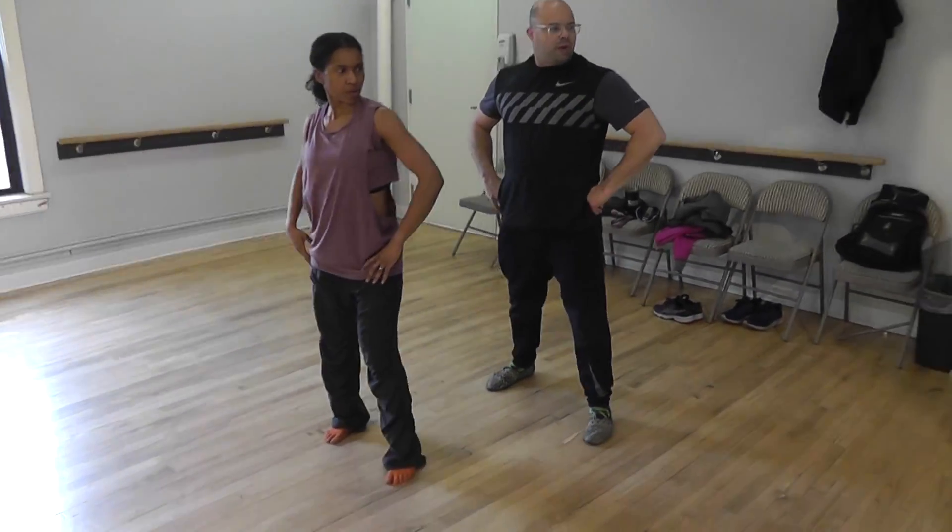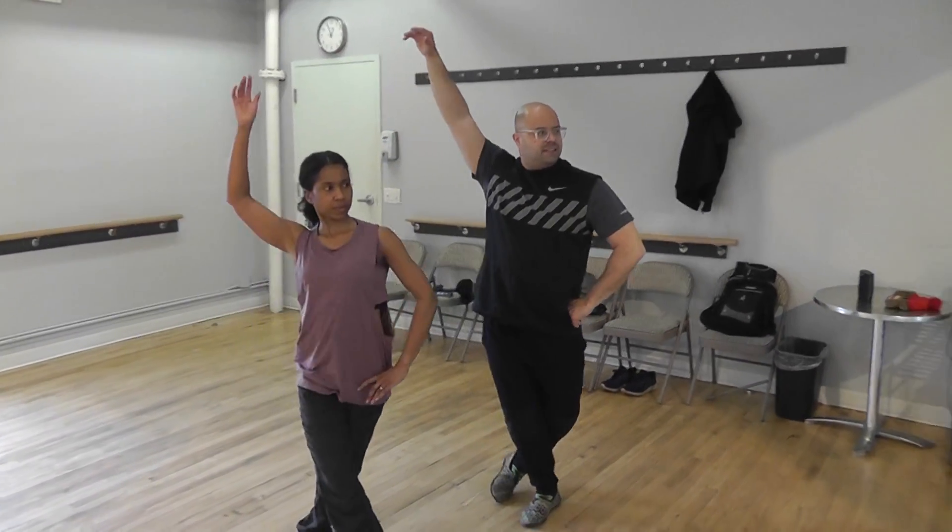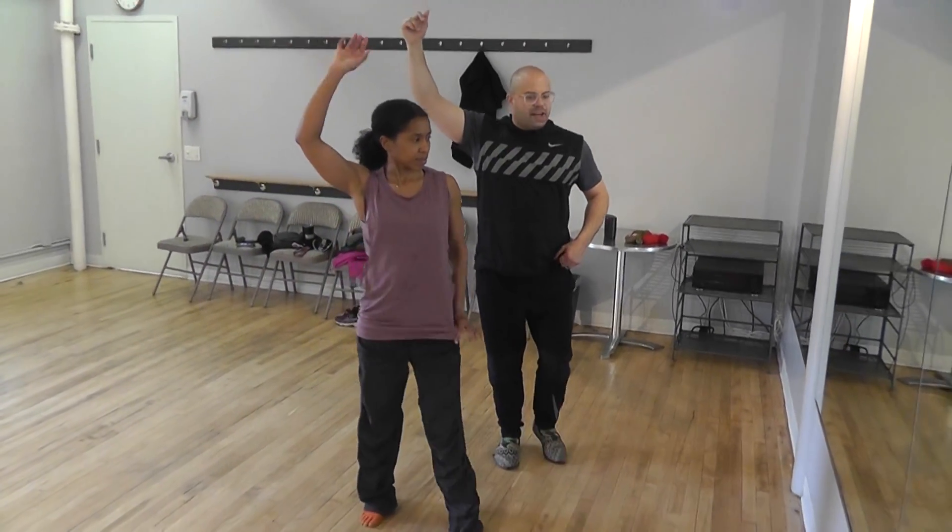Then we step. One, one, two, three, four, five, six, seven, eight. Five, six, seven, eight, five, six, seven. Five, six, seven. Seven, let's go left.